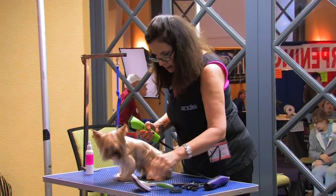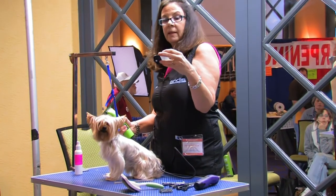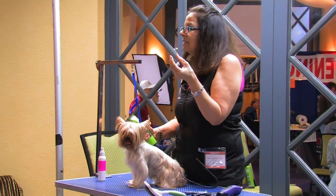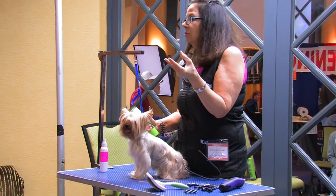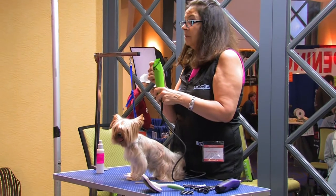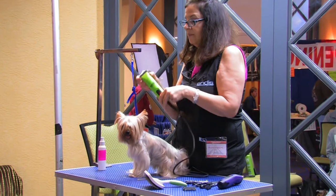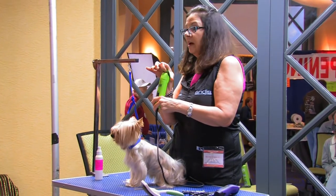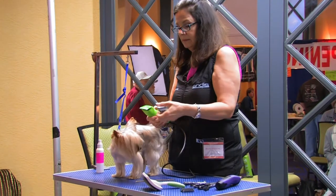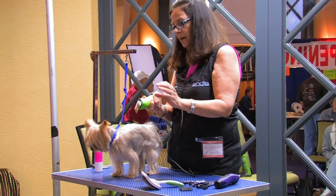I'm going to start with the steel magnetic number one comb. It leaves the hair, depending on the thickness, anywhere from a half inch to three quarters of an inch. I'm using it over one of the new cat blades, because these are great under the comb attachments — they have a finer cutter, more teeth, so you're going to get more cuts per stroke every time the blade goes across. Just pop it right on.